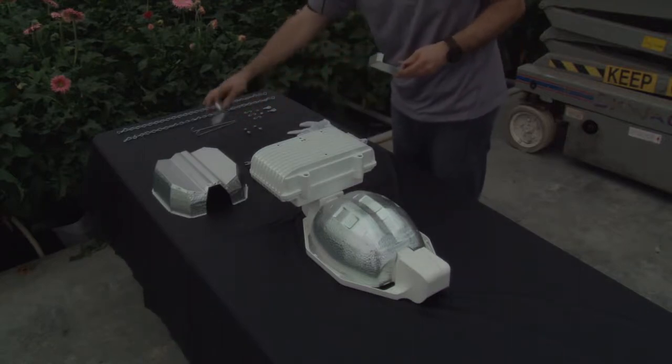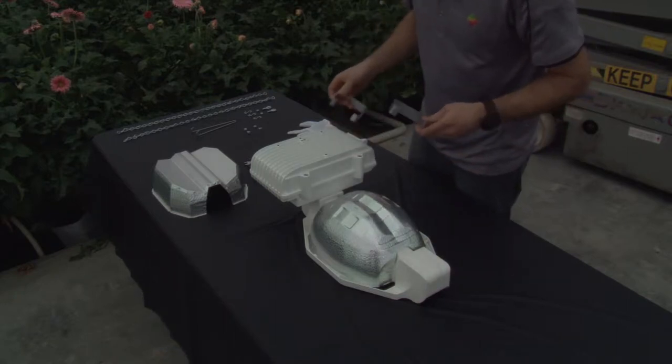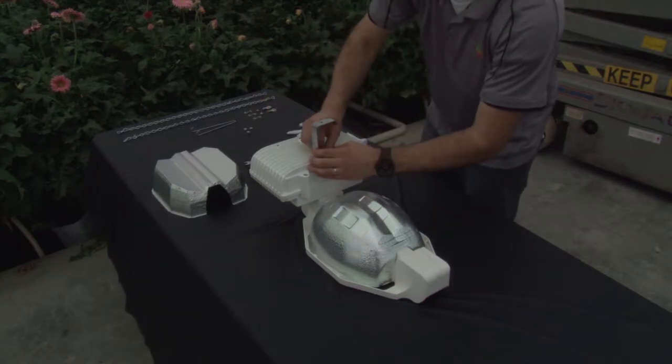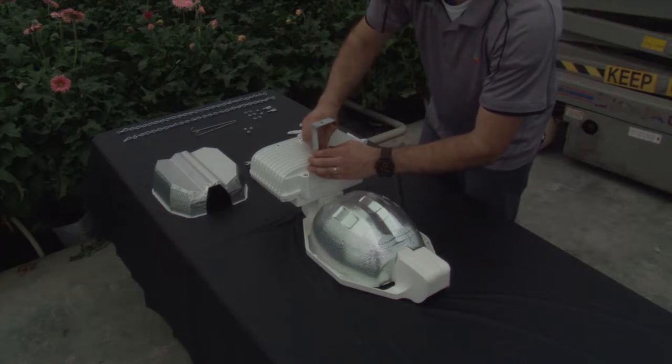Pick up the two provided track truss brackets. Position the first mounting bracket so that the hole aligns with the relevant bracket mount location. Thread the bolt through the hole in the bracket and lightly tighten down.